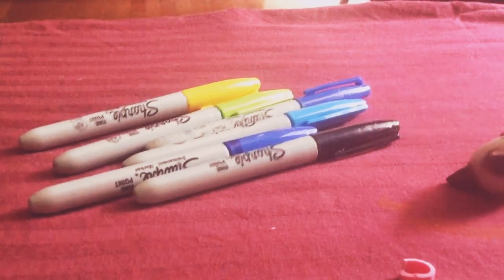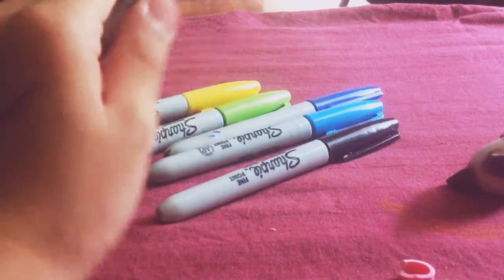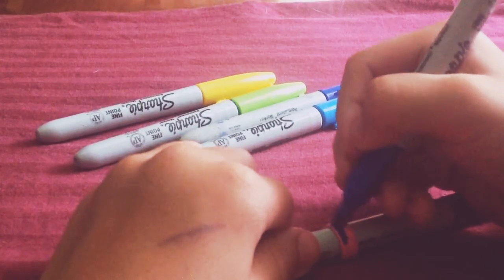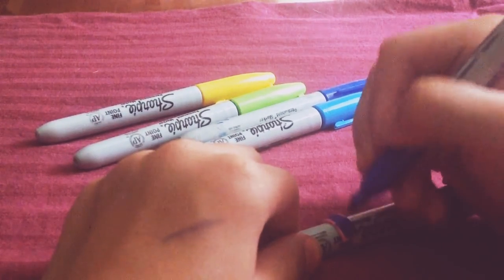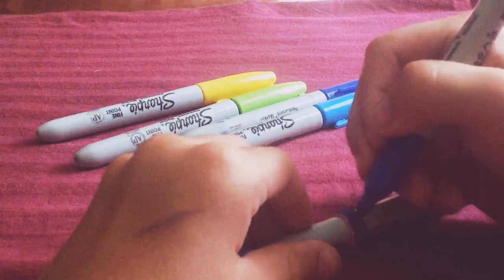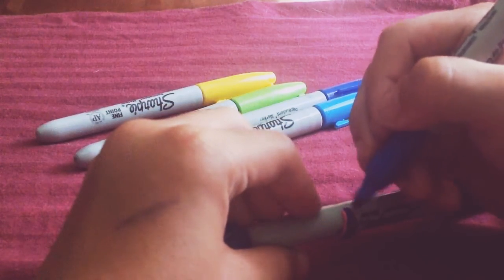I don't really want to use the light blue because I want to use that for my mascot. So I'm going to use the dark blue. I'm going to put it around the Sharpie like that and just color it. It should start to look like this. Don't worry if you don't have experience with Sharpie — it dries super fast, like in about 10 seconds. Mine's already dry. You can do the inside too if you want.